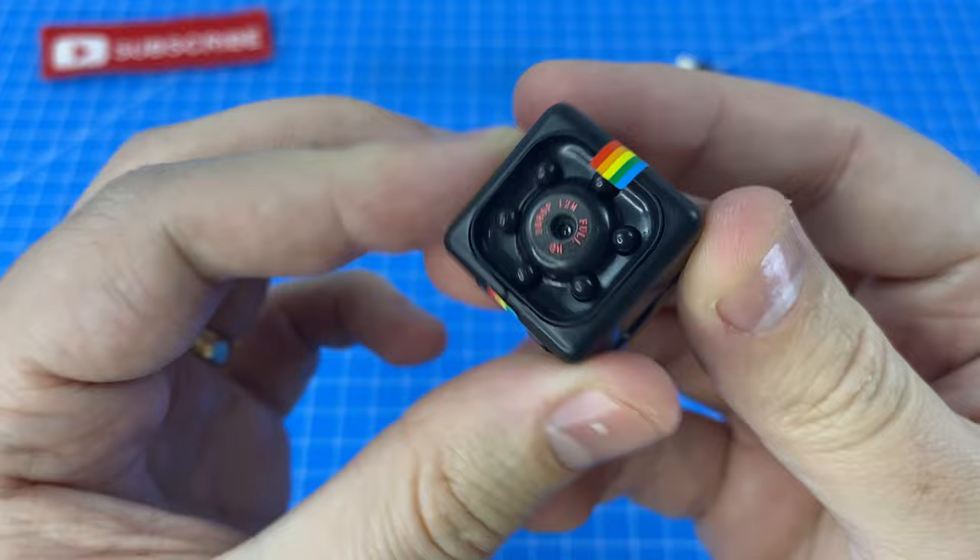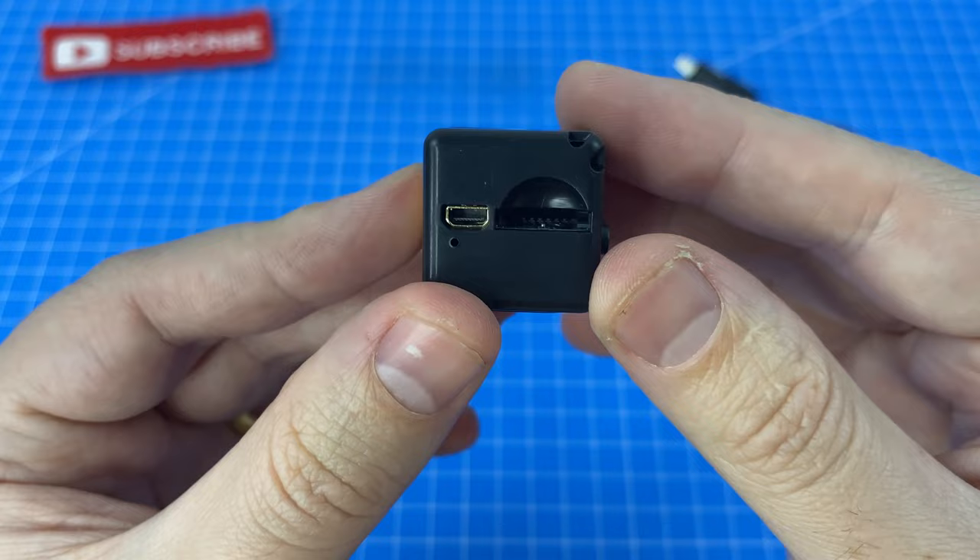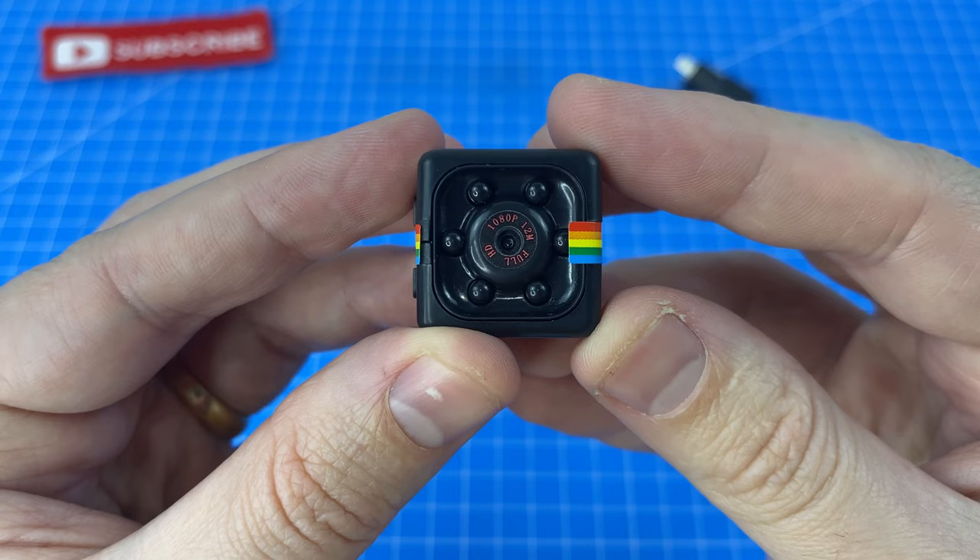1080p full HD — that's what it claims. Make sure you've cranked your detail up to 1080p and we're going to put this camera to the test.